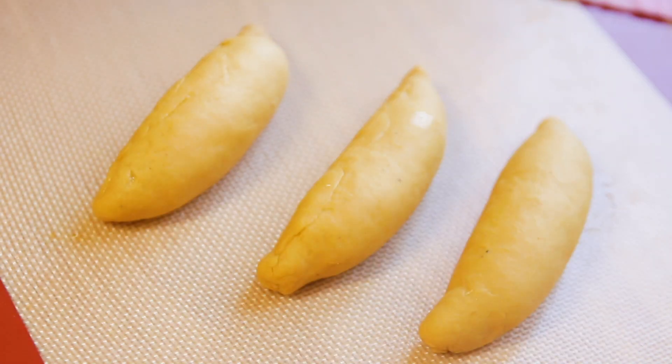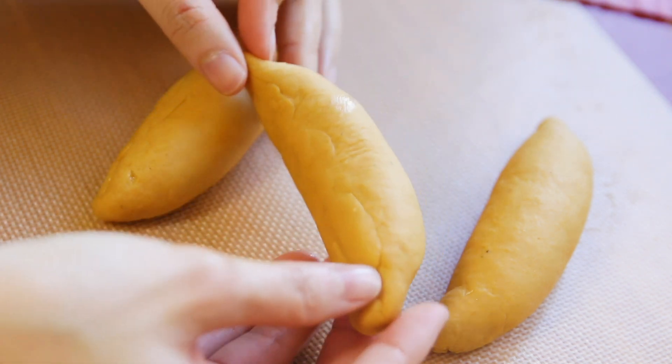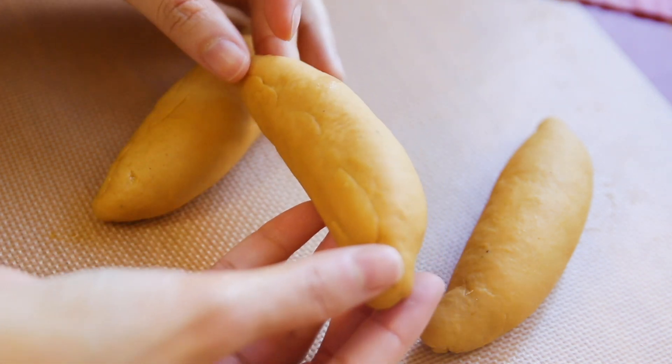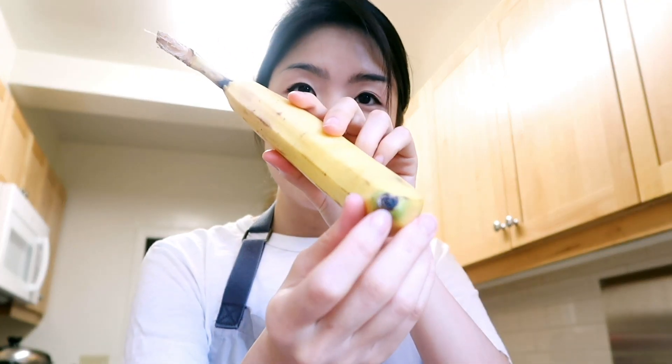Ta-da! Here are my little bananas. I am pretty proud so far of what I have. Now I can go into finishing touches. You see how bananas have brown spots and brown streaks — I am going to imitate that by painting on these spots using matcha and cocoa. Also going to give them little cocoa butts, which I'm going to start doing first.